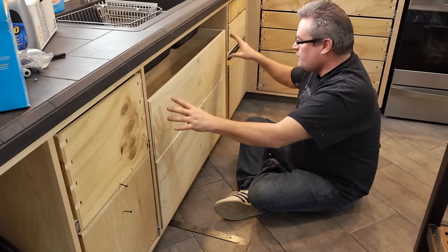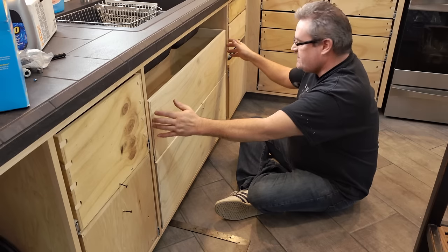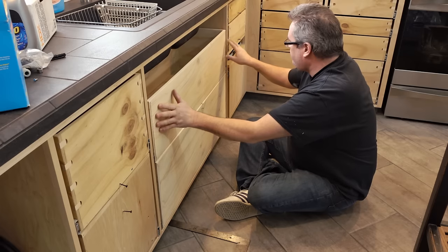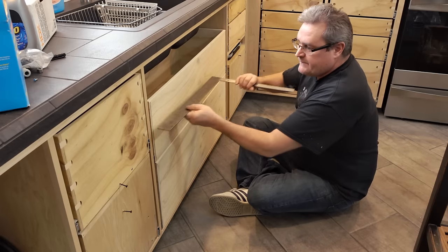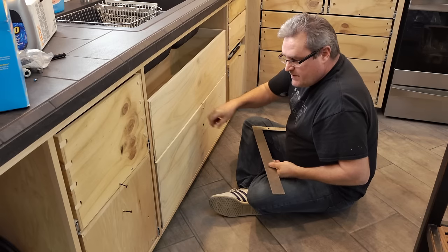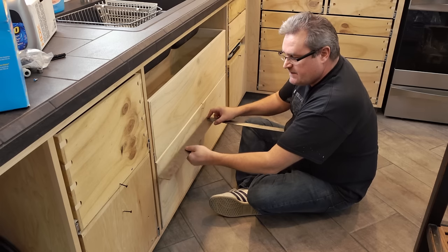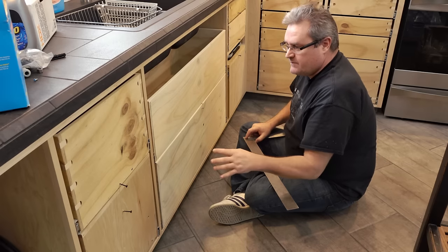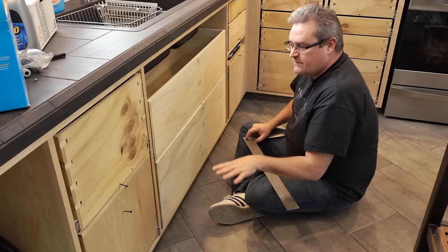I just installed these two large drawers. If you look at the top one, you can see that it is even with the front of the face frame in the cabinet, which is what it's supposed to be. If I hold the square up, you can see it's good on both sides. But the one underneath is good on this side, but over here it kind of sticks out a little bit, especially up at the top — and this is the kind of problem that can drive you insane if you don't know what to look for.